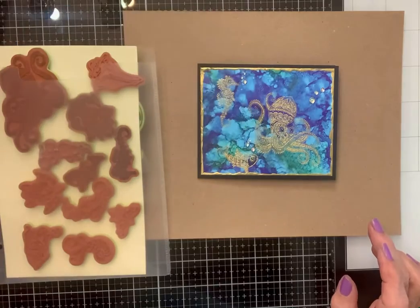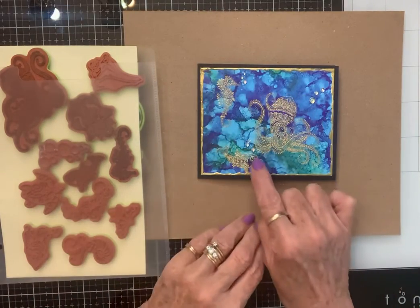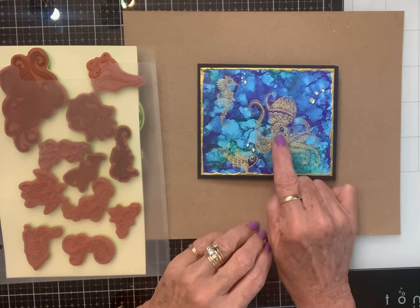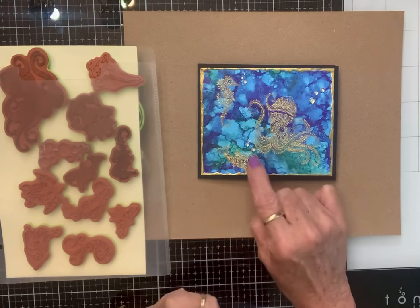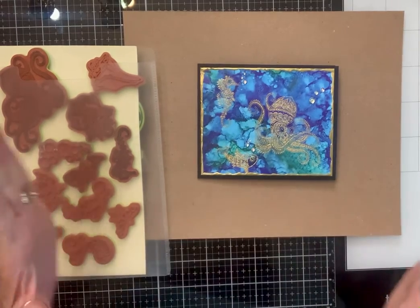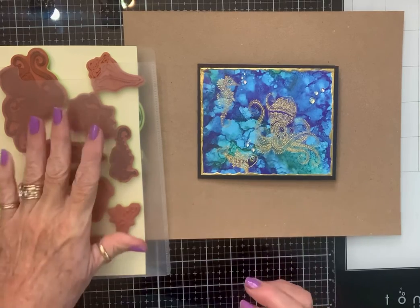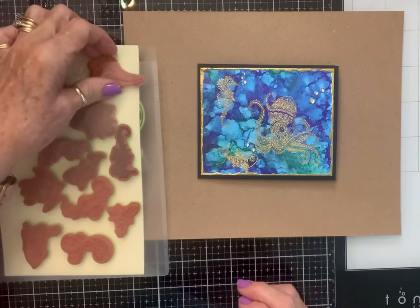I love this stuff. I just go around the edges of it to bring out the gold, then use my little bubbles, and I put diamond dots for their eyes. I think that's just gorgeous. I put it on black so it would really make it pop, and I just love it. These stamps are so good.